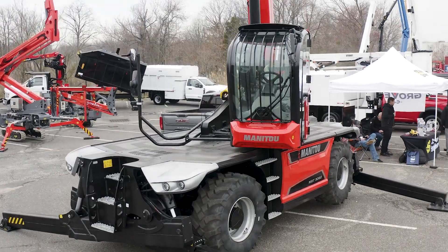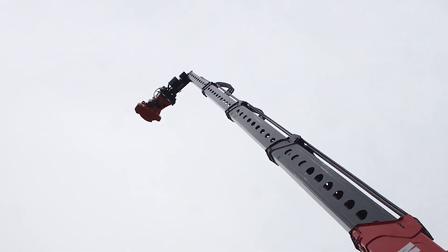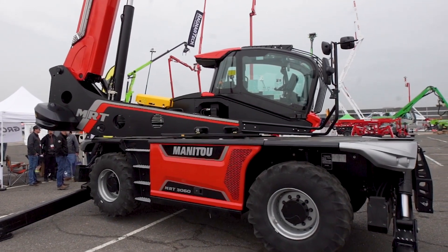The 3060 here behind us has a 30-meter max reach height from the ground — up to 30 meters in the air, which translates to about 93 feet. The 60 refers to 6.0 metric tons, so 13,200 pound capacity.